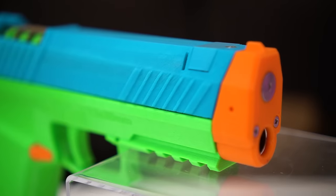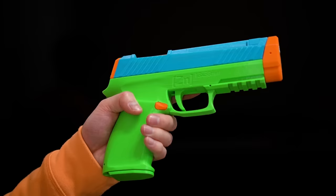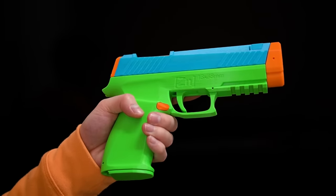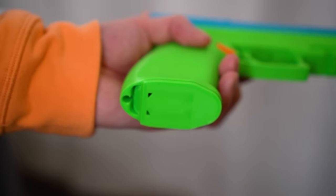Just look at this thing. I haven't had enough experience with 3D printed blasters to tell you how good the print quality is, but as a whole, the build feels solid. Kudos to the designer for sculpting a grip that's much more ergonomic than the Dart Zone Pro Mark II handle — and that's impressive considering the magic inside.